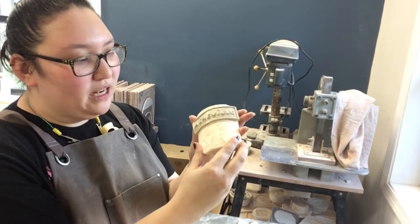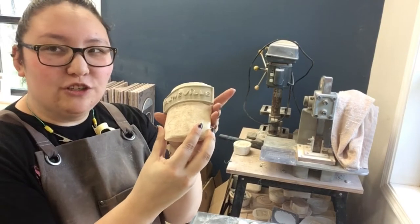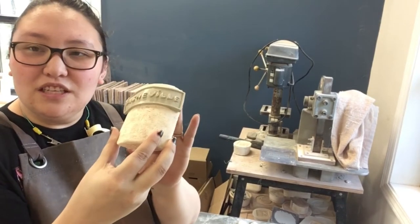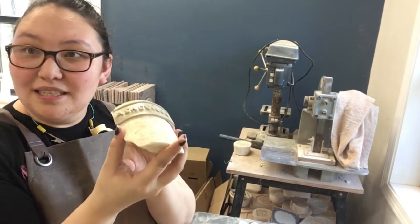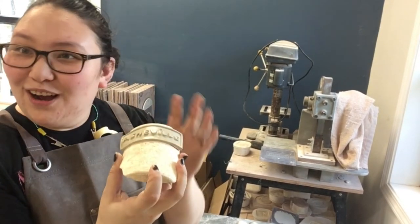For this one, we can actually get three of these medallions on one curve, but a lot of them we can only get two. They will sit on these curves and stiffen up and wait for the mugs to stiffen up to about the same stiffness. And we will eventually put these on.